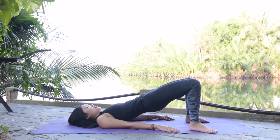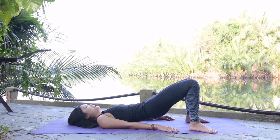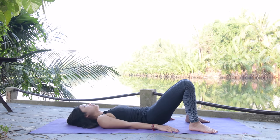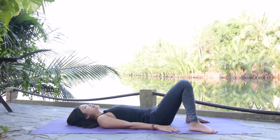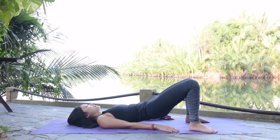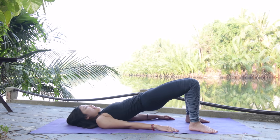Belly button in, chin to chest and look towards your knees to protect your neck. Keep breathing — eight more times with your own breath. Inhale up and exhale down, inhale all the way lift and exhale bring it down. Keep breathing, and down, seven, six — beautiful. Make it really slow and really listen to your spine. Keep your hips balanced and slowly bring it back. Inhale all the way up and exhale slowly bring it down.